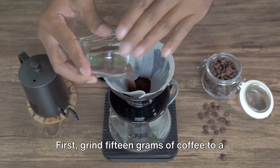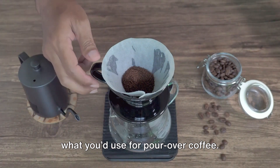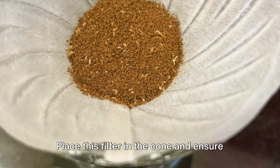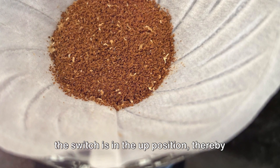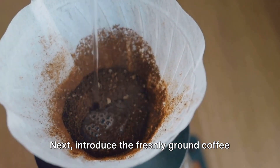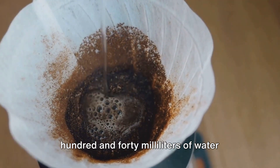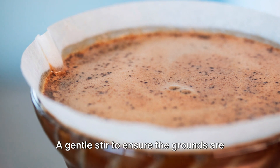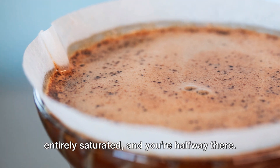First, grind 15 grams of coffee to a medium size — think along the lines of what you'd use for pour-over coffee. Rinse a paper filter in the Hario Switch with hot water. Place this filter in the cone and ensure the switch is in the up position, thereby blocking the bottom of the cone filter. Next, introduce the freshly ground coffee to the paper filter. Then, over these grounds, pour 240 milliliters of water heated to approximately 200 degrees Fahrenheit. A gentle stir to ensure the grounds are entirely saturated, and you're halfway there.